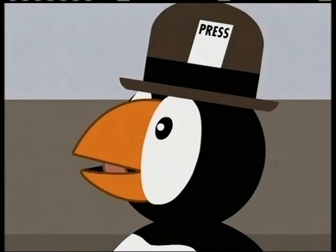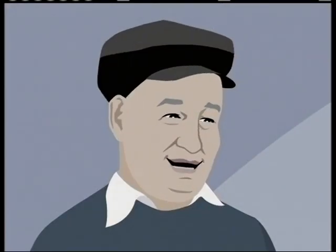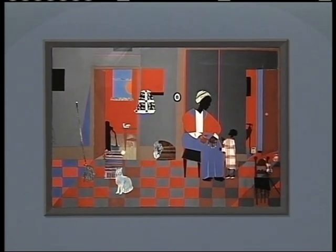Could I see another of your collages, Mr. Bearden? Sure thing. How about one that I call Early Carolina Morning? That would be terrific! What do you see in this picture, Puffer?